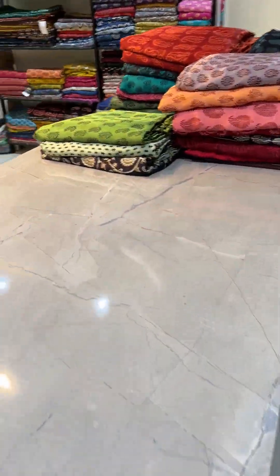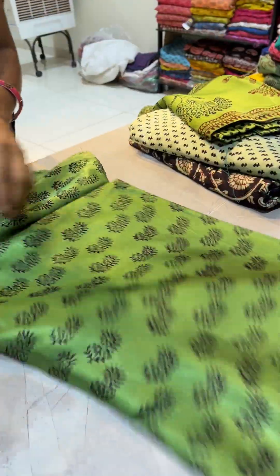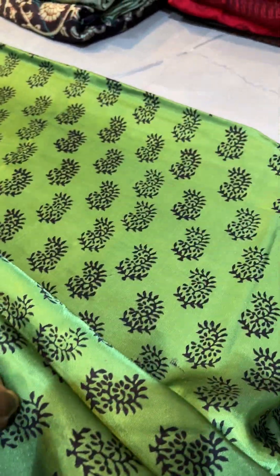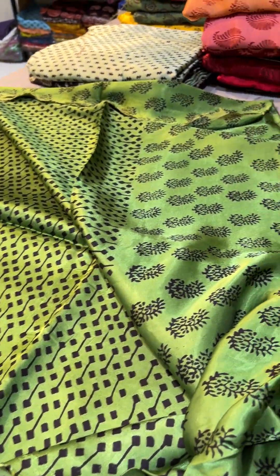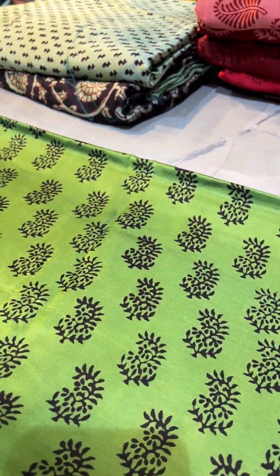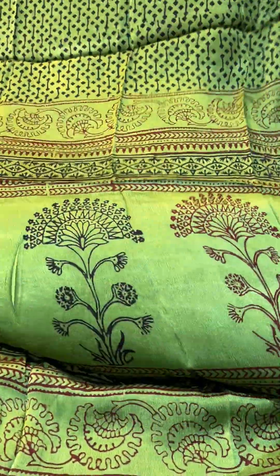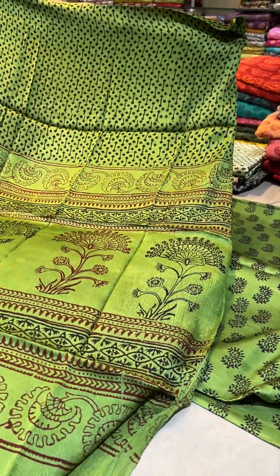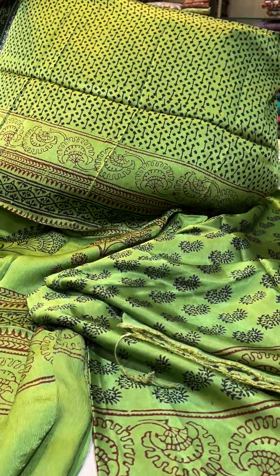Next one is green again with this booty wala pattern. Ismein green ke upar bohut hi khubsoorat green shade hai. Agar aap chahate ho koi piece book karna to yeh bohut acha option hai agar aap green shade mein jana chahate ho — sare festival wear hain, bohut hi khubsoorat. Black ka print hai green ke upar. Yeh jayega iska dupatta — dupatta ki blockings panel mein iss tarah se jari hain. Yeh set rahega is tarah se. This is the look, a very nice beautiful shade.